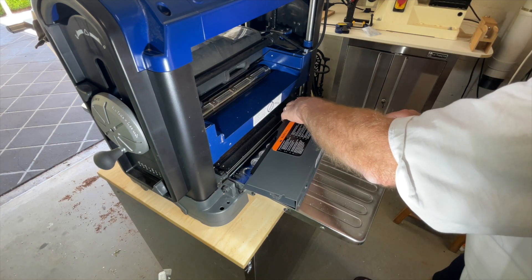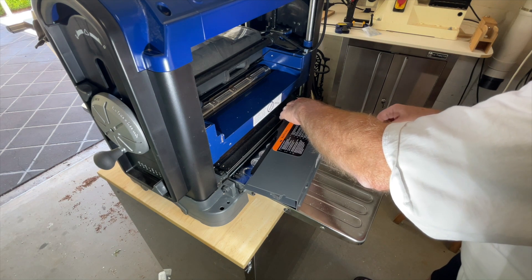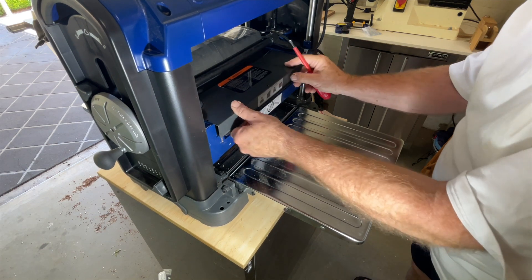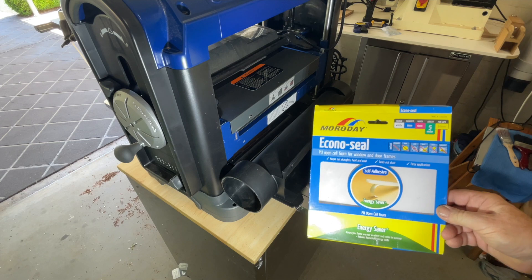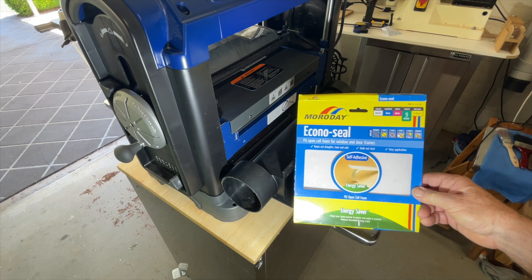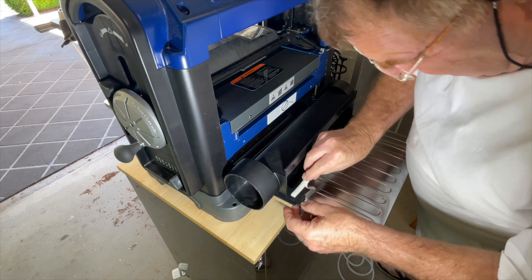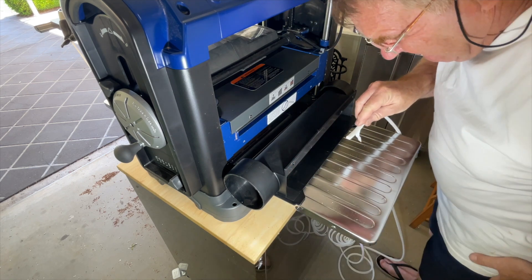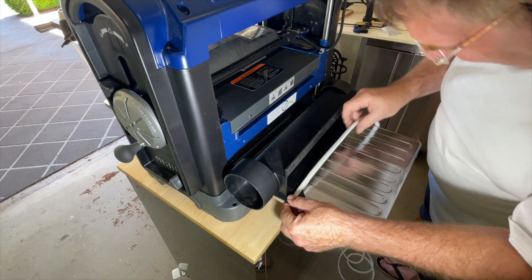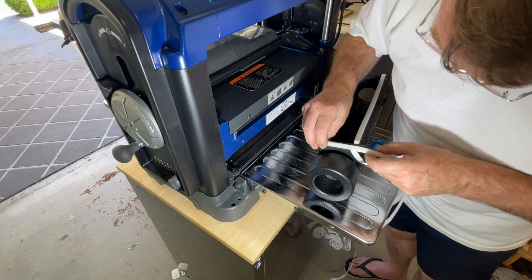I then reassembled the inner manifold and placed it back in above the cutter head and moved to the plastic manifold next. For sealant I just used some cheap expanding foam that I got from the big box hardware store. After cleaning the plastic with some isopropyl alcohol I then proceeded to stick the PU foam onto the plastic manifold, taking note of where the best seal would be up against the metal frame.